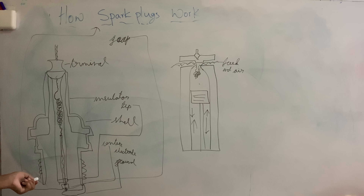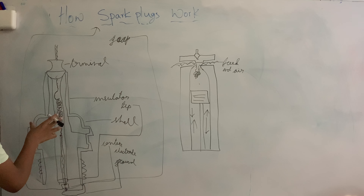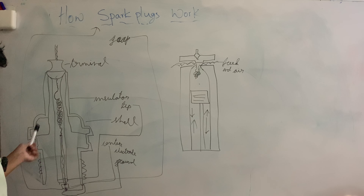In order to know how a spark plug works we have to look at a rough diagram of what a spark plug looks like. On top we have the terminal, which is where electricity is inputted from the engine. Then we have the insulator, which basically keeps the electricity inside of the spark plug, and then the shell of the spark plug.